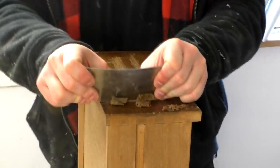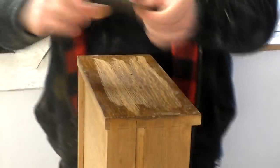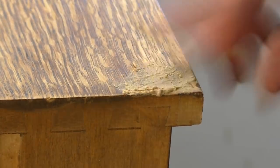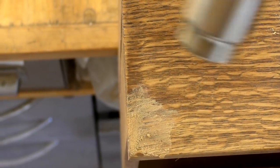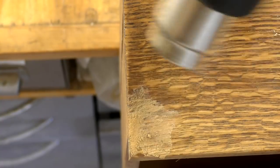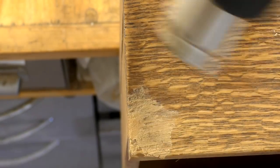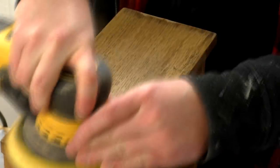Next I prepped the drawer front ready for painting. I scraped off the old finish with my card scraper and filled the old holes for the handles and any veneer chip out using some wood filler. Evolution sent me this heat gun recently and I used it to speed up the drying time of the filler, which worked really well — although the trick is to do this really gently and not heat it up so much that the filler starts to bubble. Finally I sanded it at 120 grit.